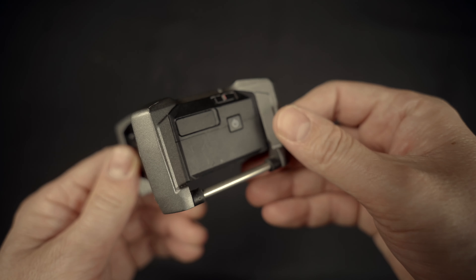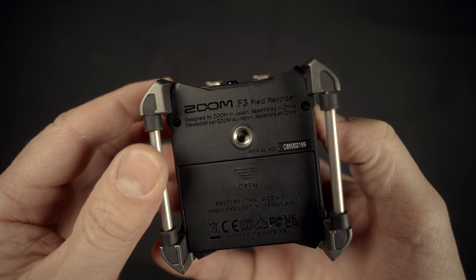The first of these products is the Zoom F3 audio recorder. It's compact, it's lightweight, it's battery-powered if you want it to be. It's got two XLR inputs, a clean line-out, headphone-out, and some onboard effects. The best part is that it's 32-bit float, so I don't have to fuss with gains anymore.